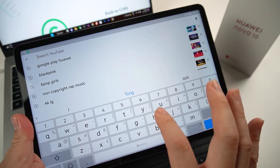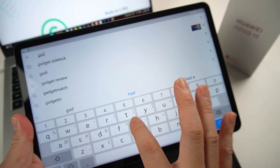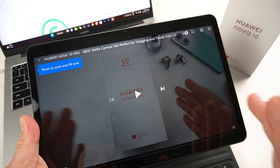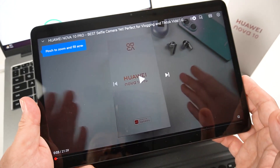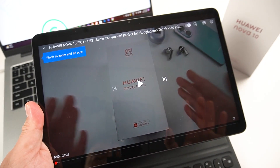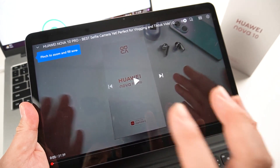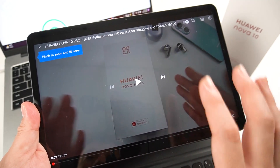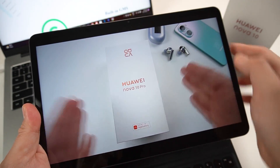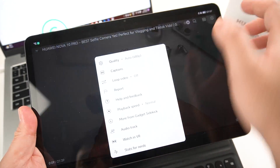It also works on EMUI 12, by the way. Let me just try to play a video — let's try to play the Nova 10 Pro review from my channel and see if it runs smoothly on the newly installed GMS on my Huawei MatePad 10.4. And this is the latest Nova 10 Pro right here on our table.